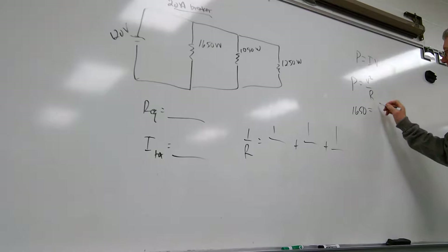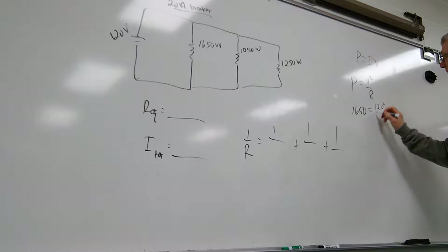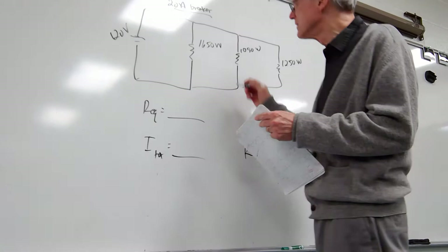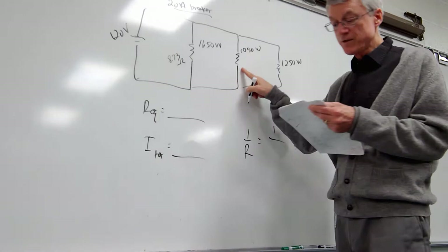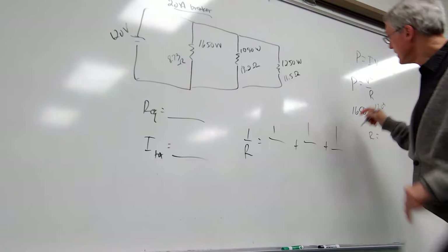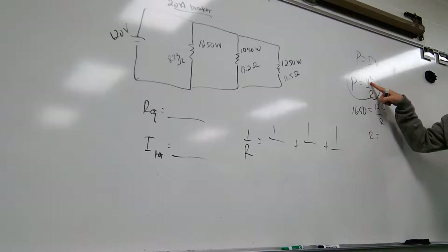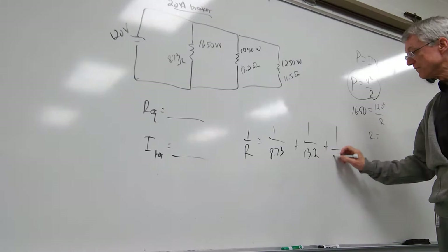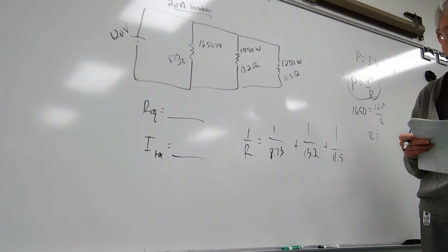For the first one: 1650 equals 120 squared divided by R, and you solve for R. The first R is 8.73 ohms, the second is 13.2 ohms, and the third is 11.5 ohms. That's just plugging in the given power and 120 squared, then solving for R. Once you know the R's, you put them into the parallel formula and REQ comes out to be 3.6 ohms.